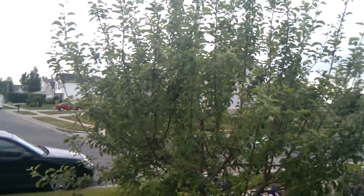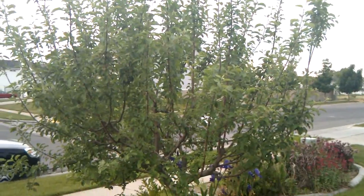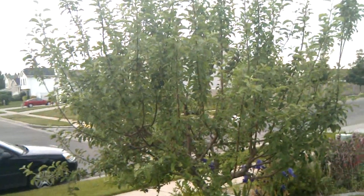Here you can see an apple tree that I have in my front yard. You can see the individual leaves, and you can see detail in all the branches right there. So very nice 720p right there in the palm of your hand.